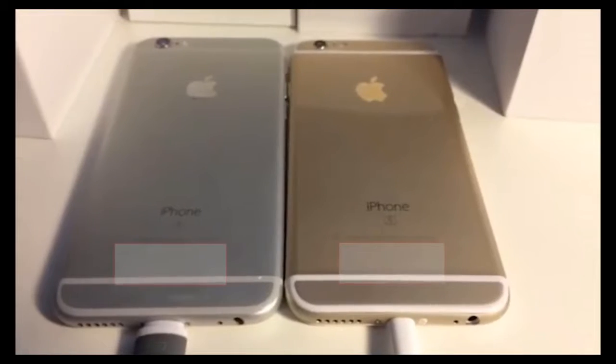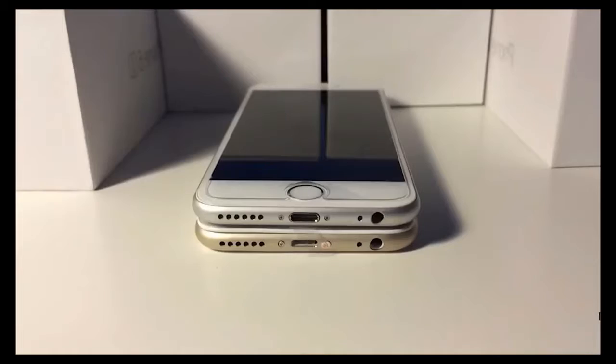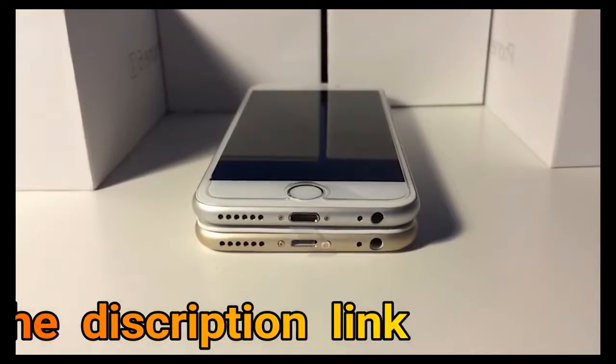Although one is fake, they both look similar, but the bottom here shows different symbols on the real one, whereas on the fake one there's none. The screws on the fake iPhone at the bottom are slightly larger than the ones on the real iPhone.